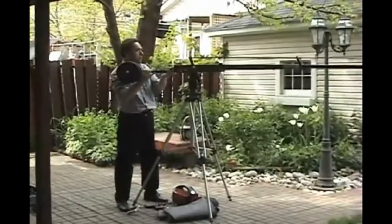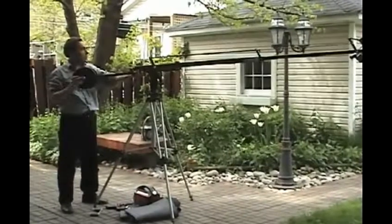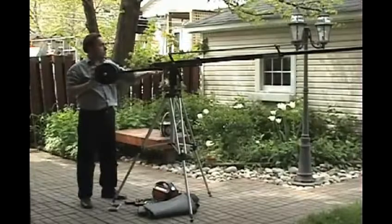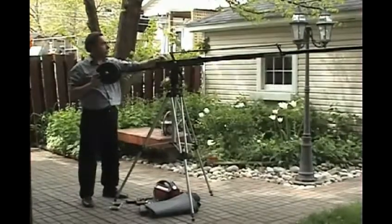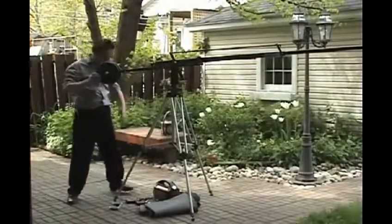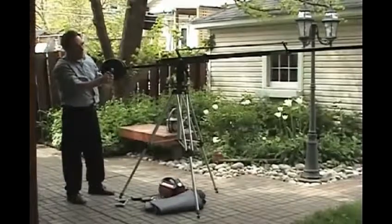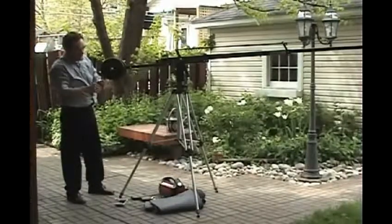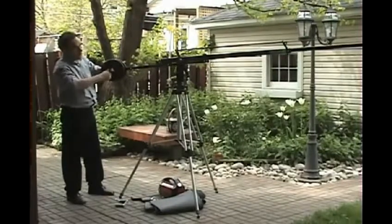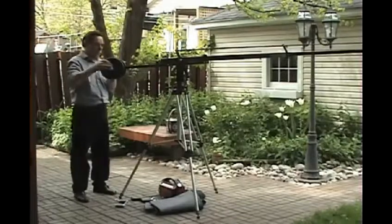To get smooth craning motions, it's best to balance the crane. The easiest way to do that is to put the weights on and then move the weight bar either fore or aft until you find a nice bounce. Then lock it off with the tightener and use the supplied clamps to secure your weights.